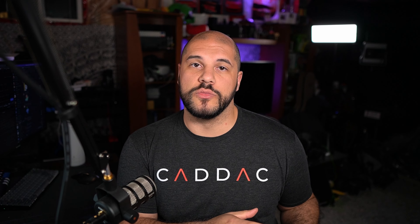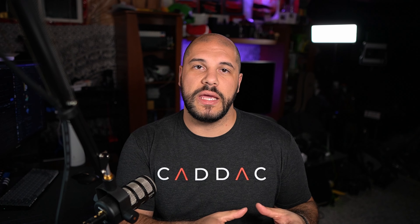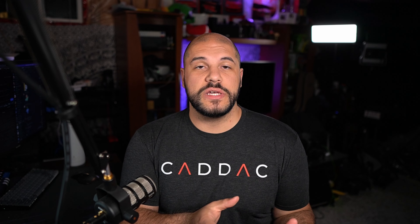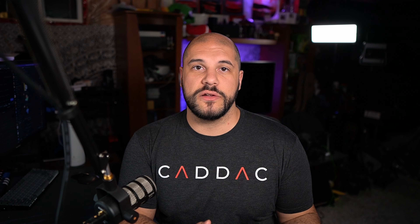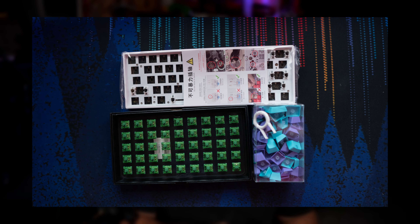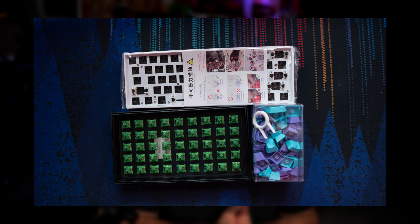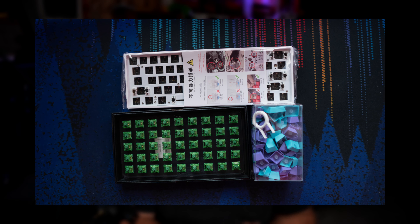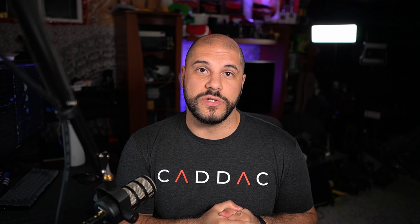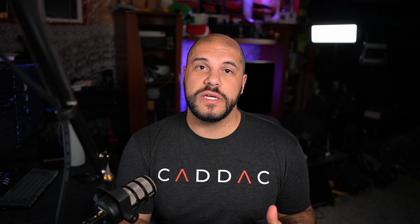You'll notice I mentioned custom boards, and there are three main categories of keyboards when you go to buy. There's the fully assembled, which is basically your standard keyboard — you take it out of the box, you plug it in, and it's good to go. Next up is bare-bones keyboards, which typically is just the case and the PCB. You're going to have to buy the switches and the keycaps, sometimes even the cable, yourself.